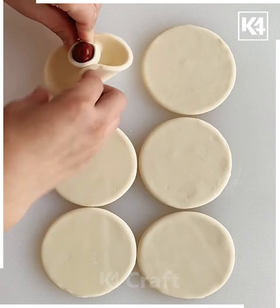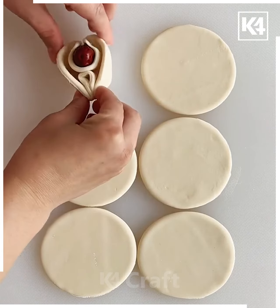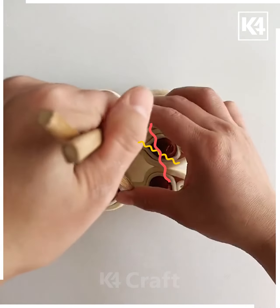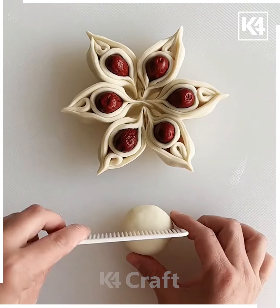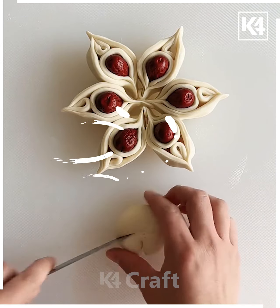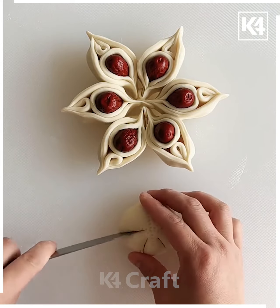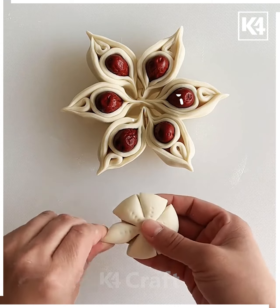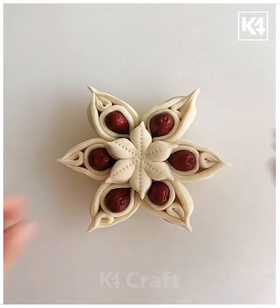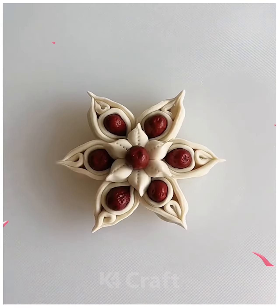For the next project, make six circular chapatis and place dates in between — you can also use different shapes of clay instead of dates. Squeeze them together using the chopstick, then add a circular piece in the center to beautify this flower. This activity is best suitable for kids between the age group of 12 to 13. Stay tuned, thank you for watching.